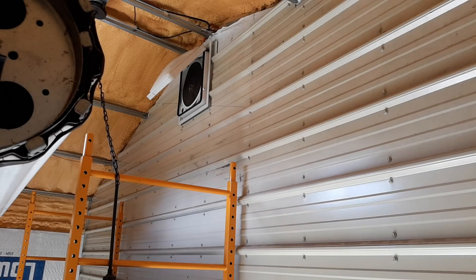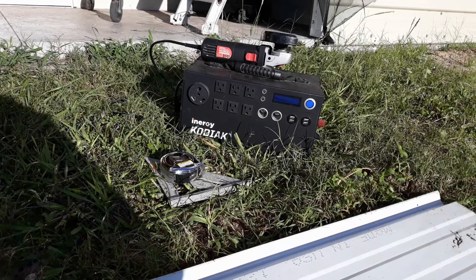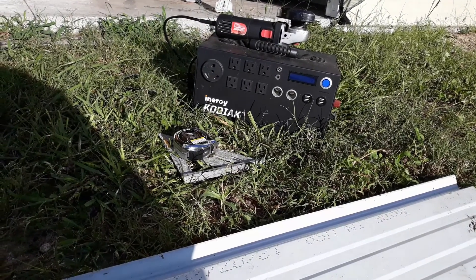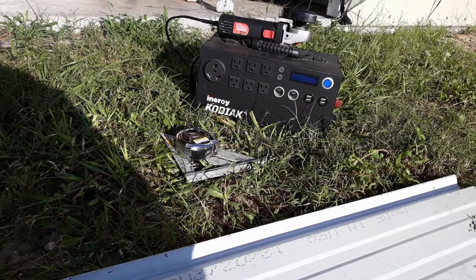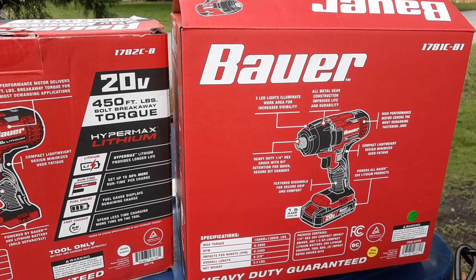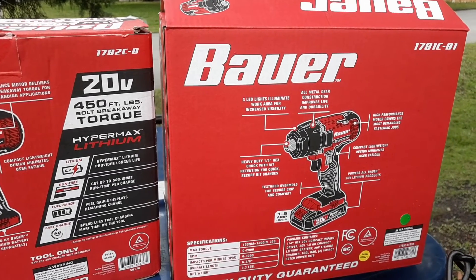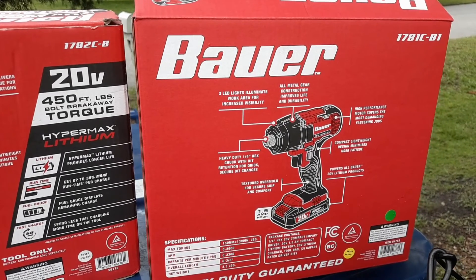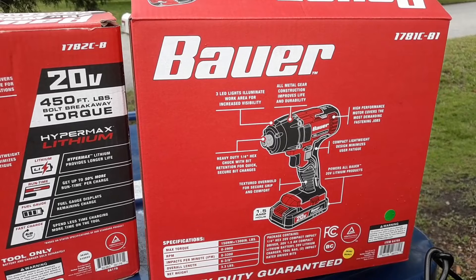Hello, welcome back to 'How I Did It' and the off-grid barn exterior metal siding. I'm going to utilize some tools I haven't used in quite a while — this Kodiak inverter charger generator portable and my new Bauer 3/8-inch driver. Everything I'm using in my videos I purchased; these are not sponsored videos.